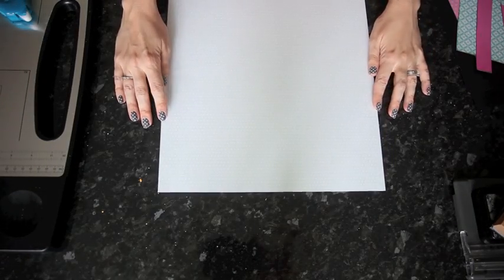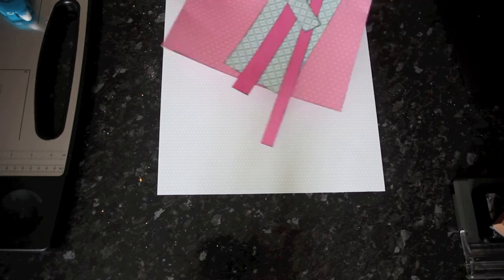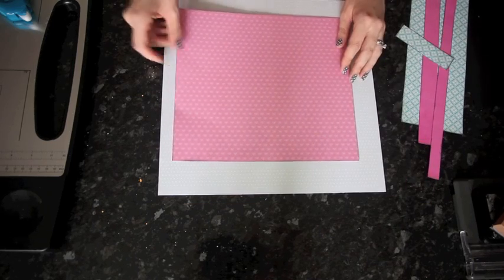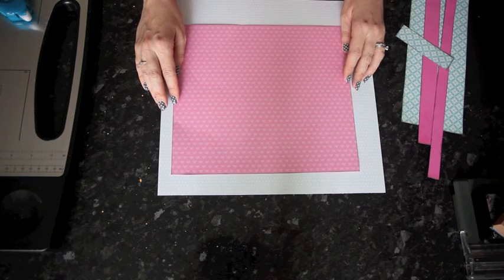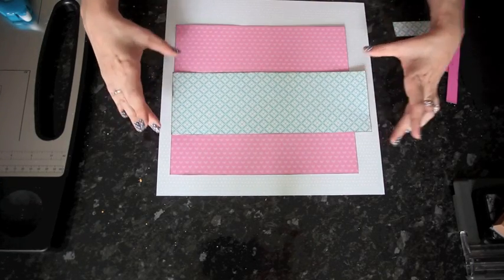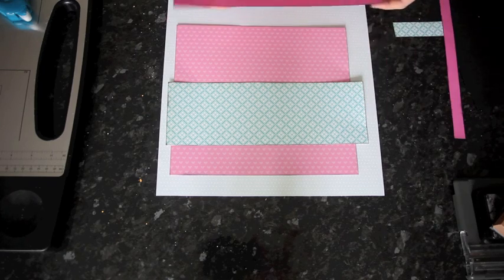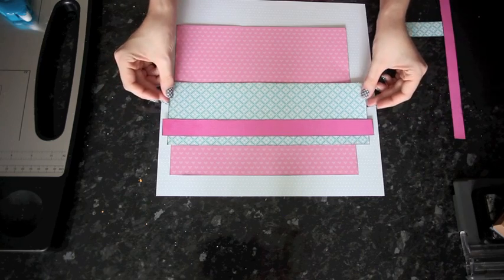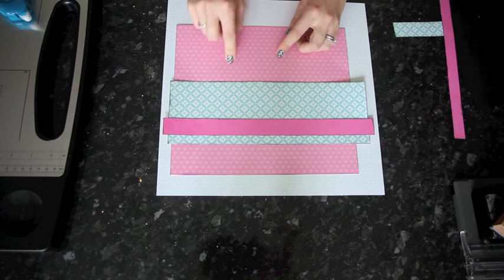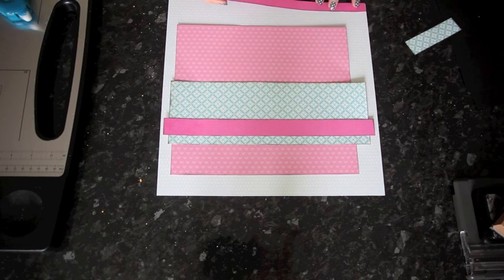I'm starting with a background sheet of patterned paper — you could also use solid cardstock. This is just a very light blue with a white dot from Echo Park's Springtime collection. I've cut a few different pieces: a large box from pink patterned paper from Pebbles, then a piece that's smaller but wider, and two strips of a brighter color — one slightly wider than the next. The pieces go from most narrow to a little wider, a little wider still, and the last one is the full 12 inches going right across the top.